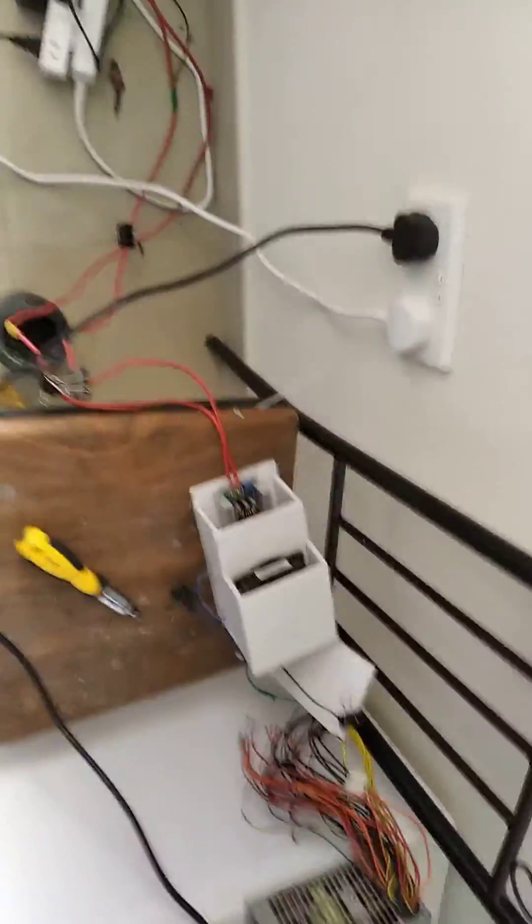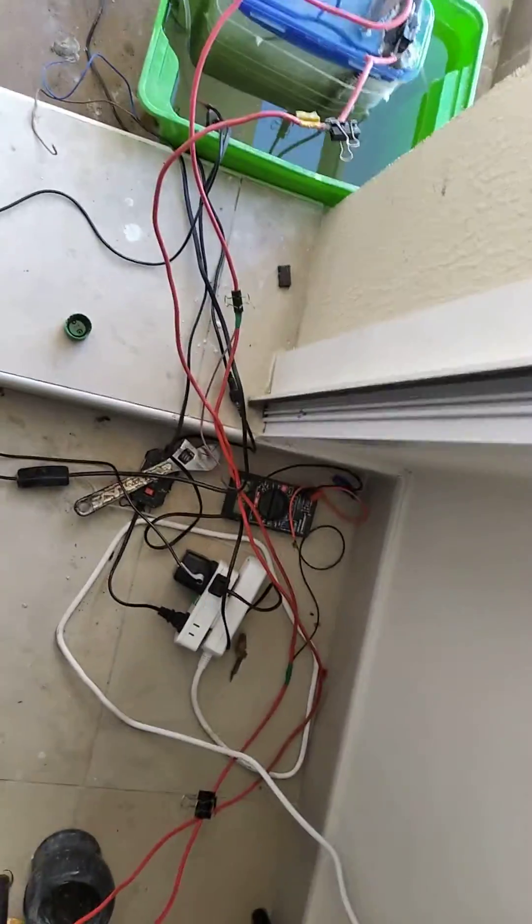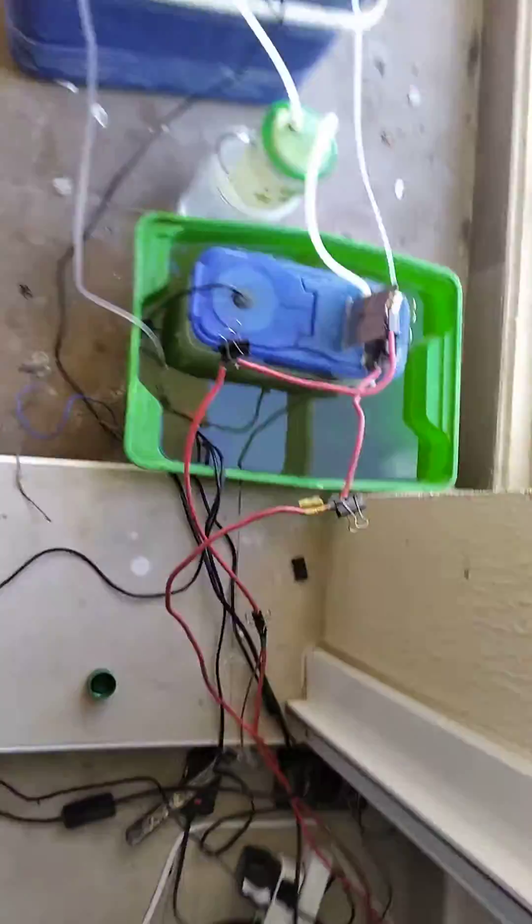So here's your update video. I have my setup running again and I can't read the current now but it's pretty low.